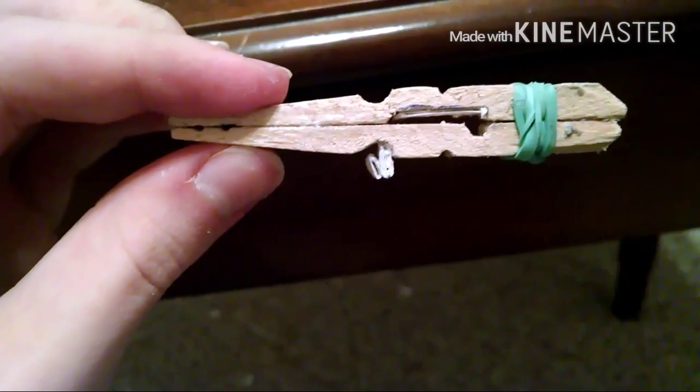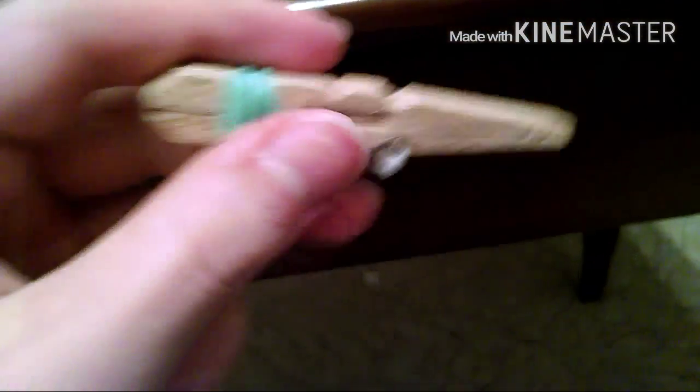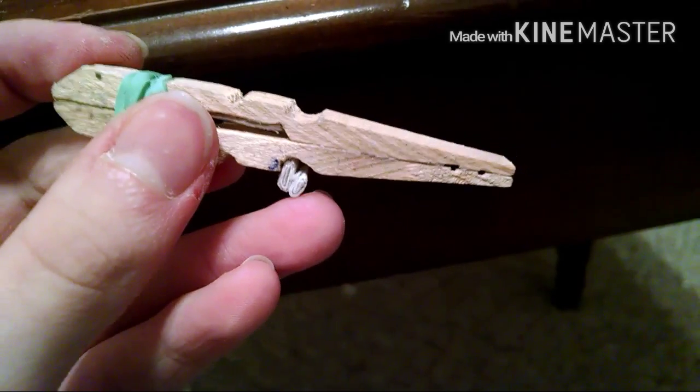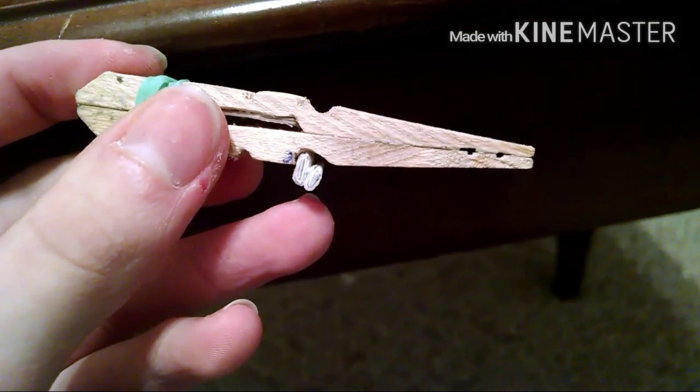We're going to carve those out. What you guys are going to do is super glue the pieces together — hold them together with a rubber band first like I did, then glue them together with super glue. You should end up with something like this. If you did yours right, you shouldn't need to add these things here, but I messed mine up — that's to hold the spring in place.